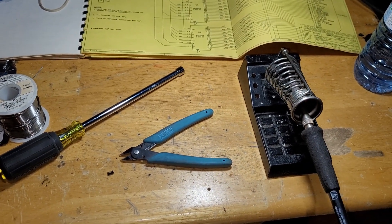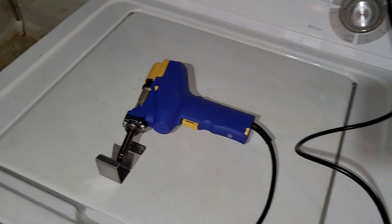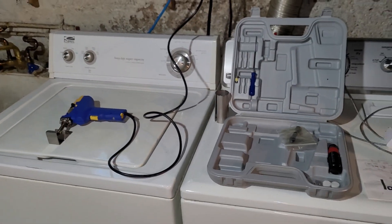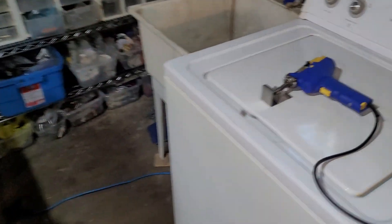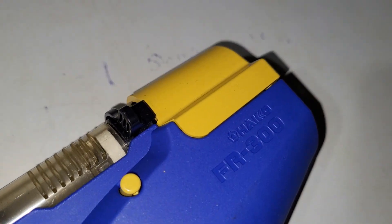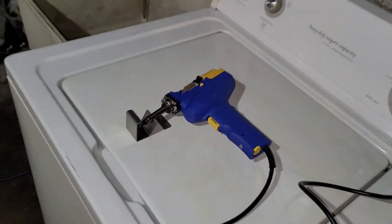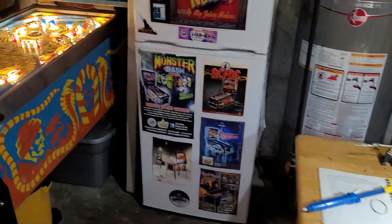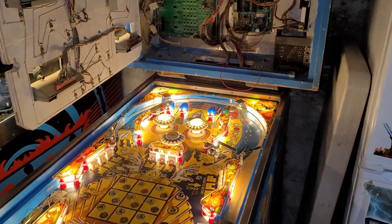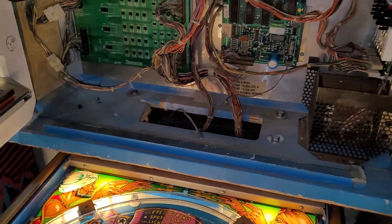I could only really get two of the three holes cleared, so I busted out the Hakko for the first time in a while and boom — worked like a charm on the third hole. I think I'm going to keep this out and use it way more often because it is amazing. That's the Hakko FR300 — the 808 I think was the old version. That is handy to have, but it's still possible without it.